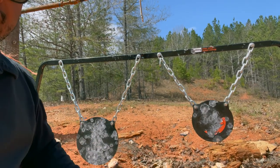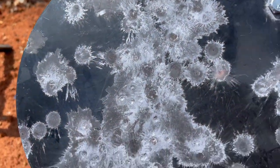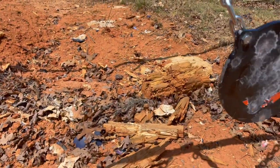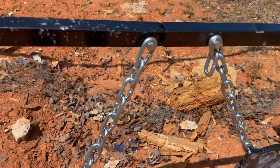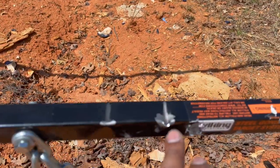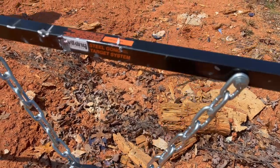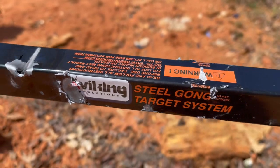Just want to give you a closer look at the steel target. There are some little dents here and there, but other than that it has taken every round I've shot — 556, 762, 308, all that good stuff — and it's done really well. As far as the steel goes, it's hanging very tight. There's mostly just splatter from the rounds. There have been a few hits on the frame when zeroing a red dot or shooting at a long distance. Again, Viking Solutions steel gong target system.